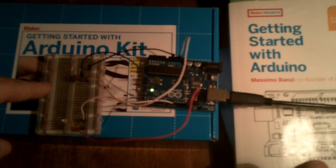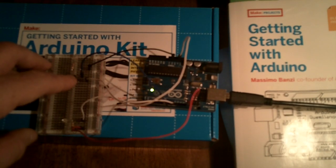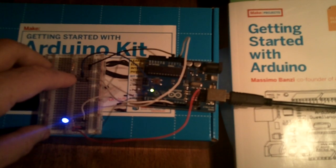This project here is the last of the blinking LEDs. As you can see, the project I've made: when you press the button, the light goes on and the LED goes off. And then if you hold it down, it goes on and then goes into a breathing-sleeping mode.